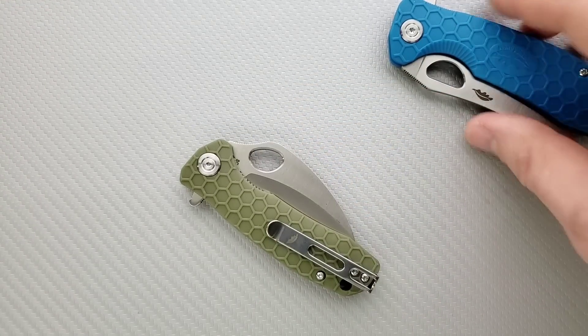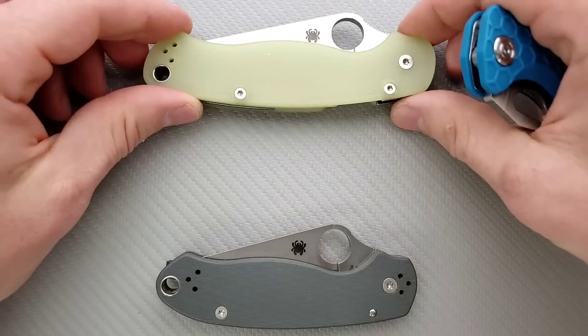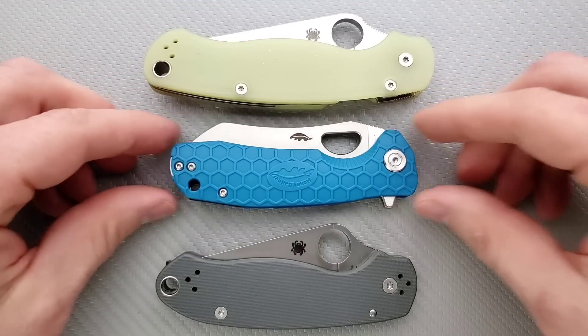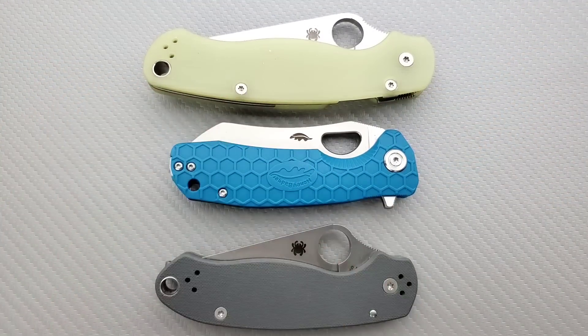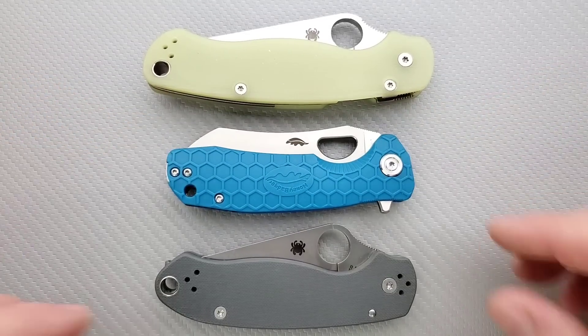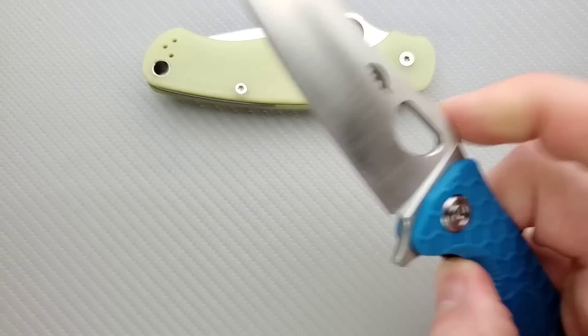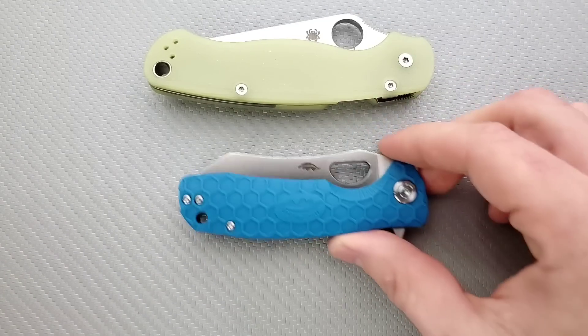Looking at height and length up against the PM2 and Para 3 — on the medium one, you can see this guy's got a little flipper tab. You can see how the body curves in to make that flipper tab not as obtrusive, to make room for it. So at maximum height it's not as tall as the PM2 or Para 3. This medium one is actually a little bit shorter than the Para 3, but you're definitely getting more cutting edge — quite a bit more cutting edge, which is interesting.